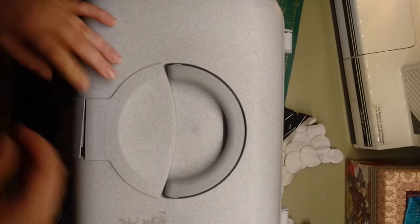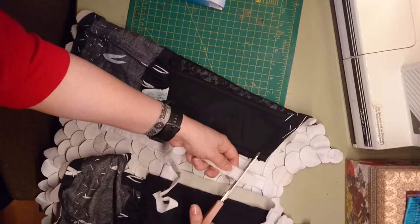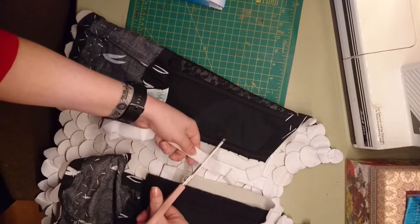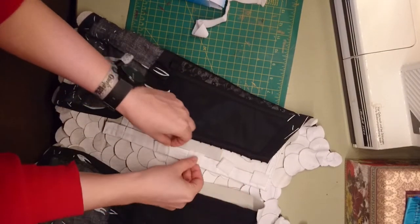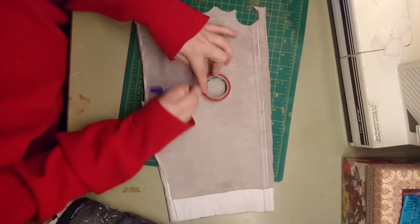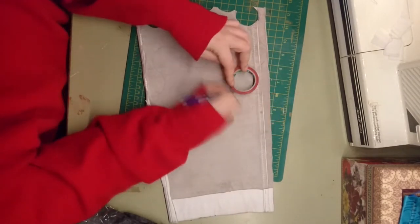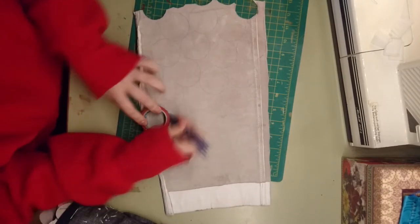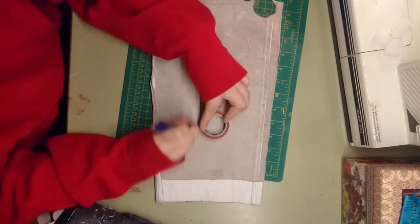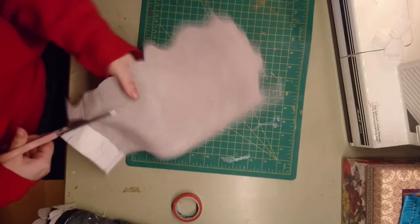I took some velcro fastener which will hold the pieces together in the back because it's elastic — I cannot sew the leather onto the corsage since the corsage itself is made from elastic material. So after I close the corsage, the velcro will hold the leather parts together on top. I found out I did not have enough scales, so I made some more — it will not be the last time. This time I made them slightly bigger so it would be faster.